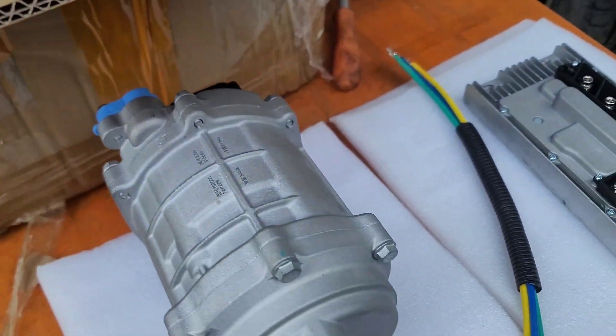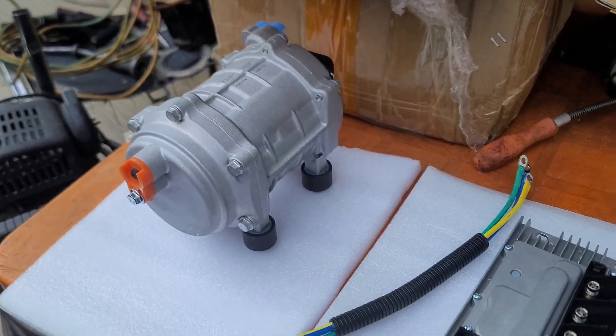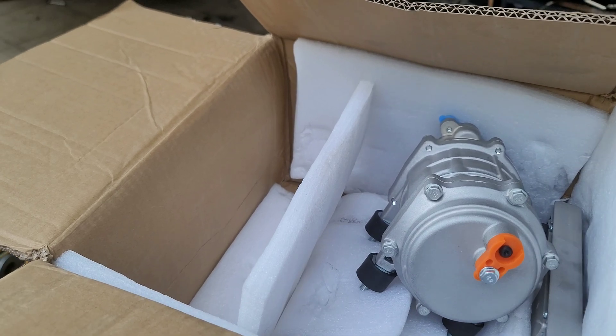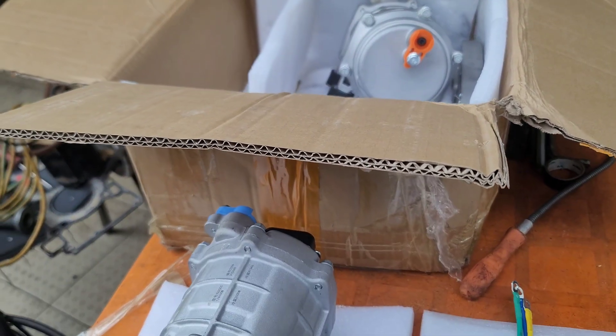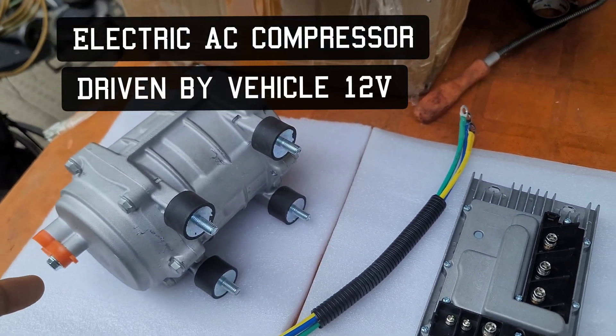This is an electronic air conditioning compressor. We'll be running a couple of projects shortly and we'll let you see the advantages of using the electrical compressor over your normal pulley-driven compressor. It's a new technology.